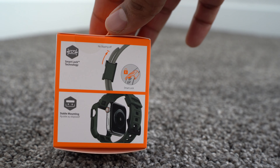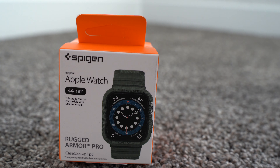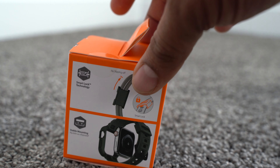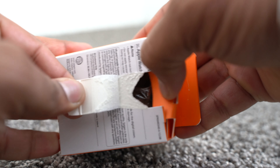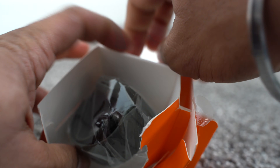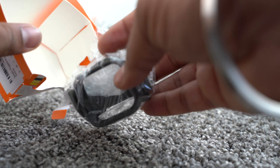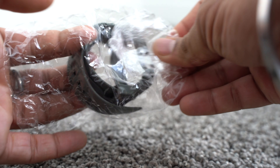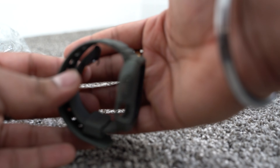I have used Spigen Armor cases before and they've worked perfectly fine for my other Apple Watch. So let's open this up and see how it functions. I'll just break it open — that's my way of unboxing. If it survives my unboxing, it is really good packaging. It's in plastic; the packaging could be a little bit better, but no complaints at this point.